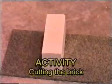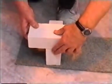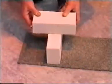The indentation shown on the brick is known as the frog. Activity: Cutting the brick. You need to cut the half bricks for your next exercise. We can mark this size by using two methods.